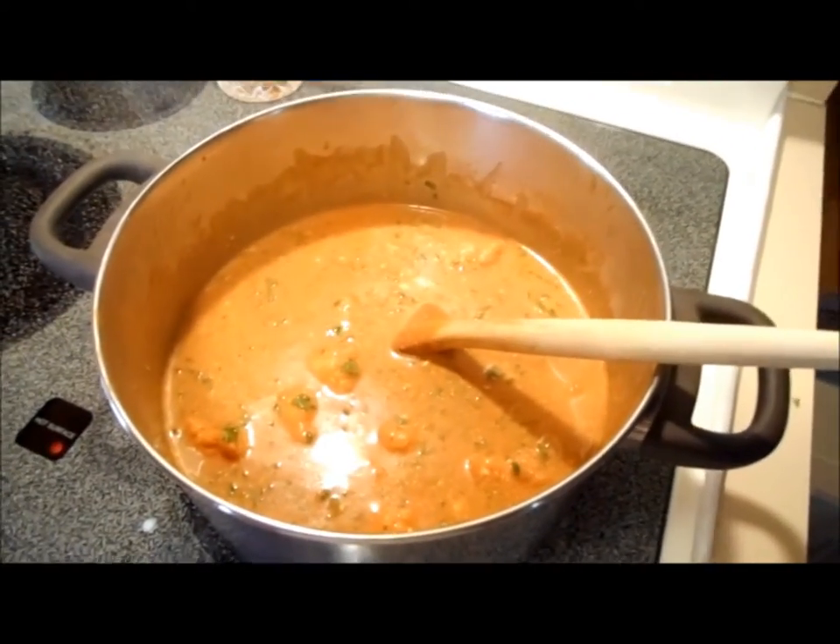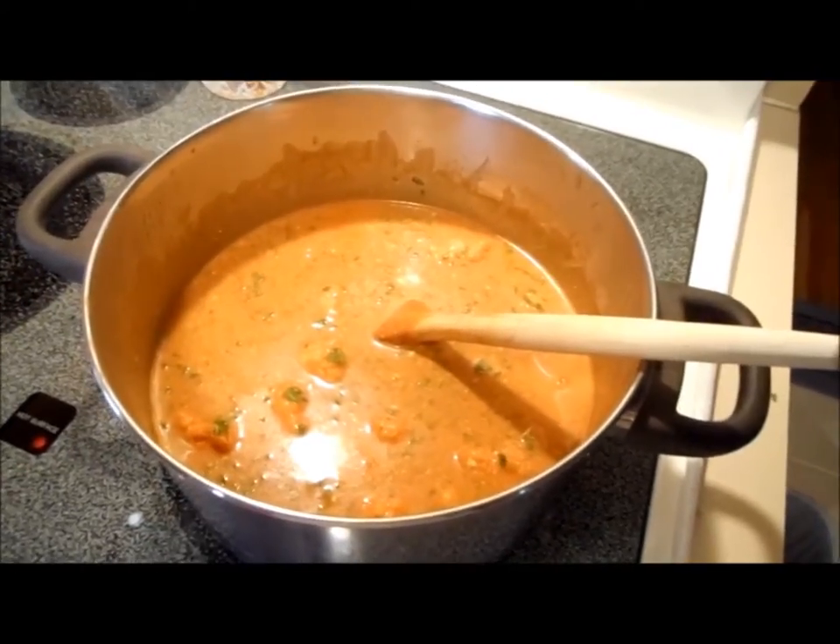Very simple — I told you it was — and delicious. Let's see what a plated picture looks like.